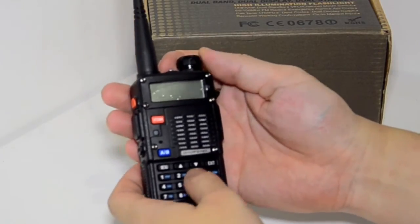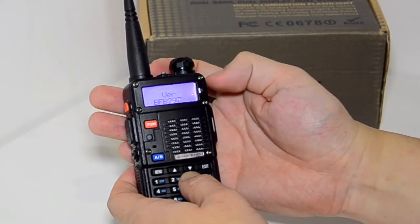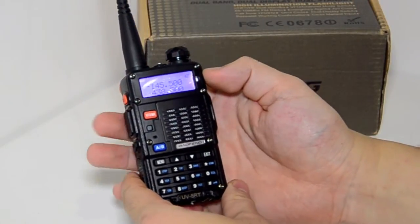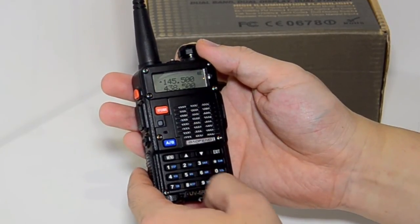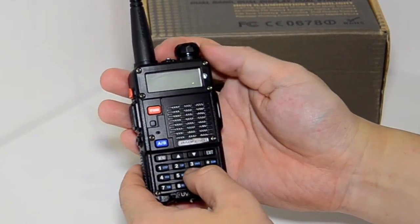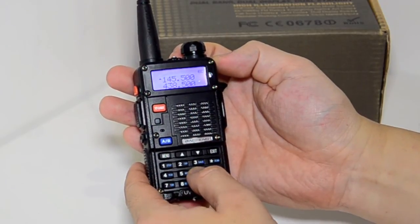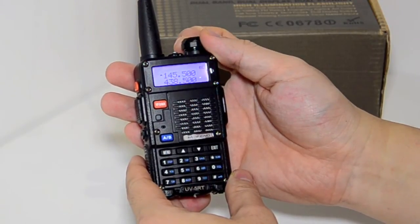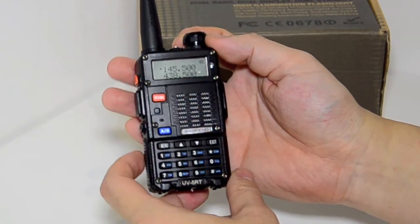When you turn the radio on and press and hold number 3, you can see it's version 297, so it's one of the latest ones. You can also check the batch number of the radio by pressing and holding number 6 while turning the radio on. It shows it was manufactured or at least stamped in July 2013, so it's relatively new out of the factory.